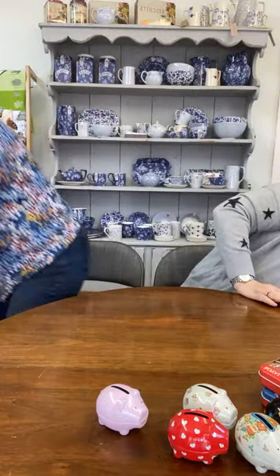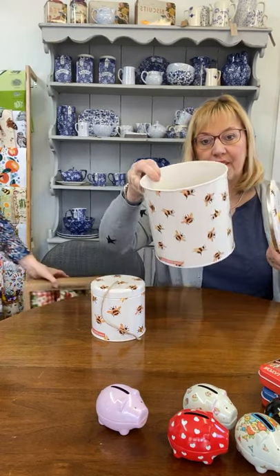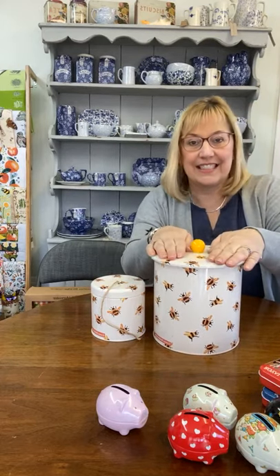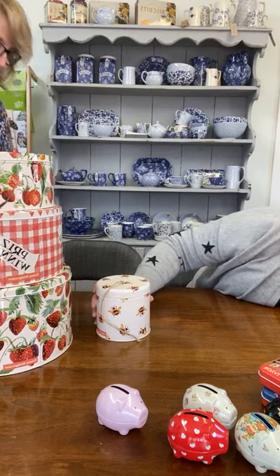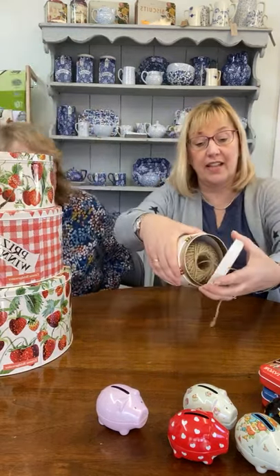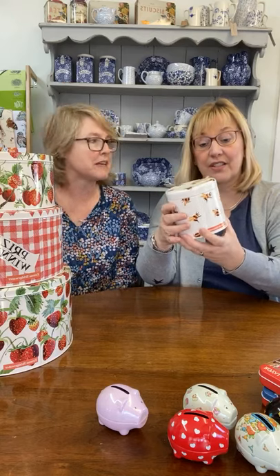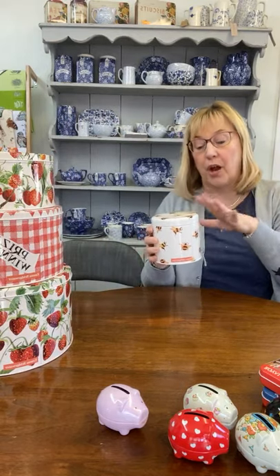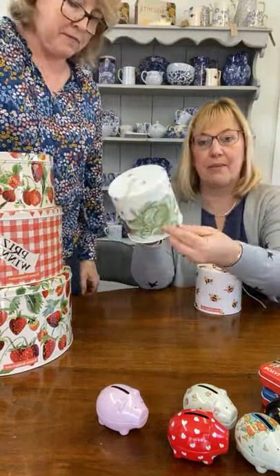So onto the bumblebee range from Emma Bridgewater — very popular. They've brought out a biscuit barrel which is just really popular. It has a seal so it keeps your biscuits, cookies, and crackers fresh. Then the super popular string tins — they come with a ball of string for the garden or for packing parcels, a super cute way to keep it from getting all tangled up. You just pull it out through the hole. We also have them in the Rabbit and Cabbage and the Podding Shed designs, all with string included.